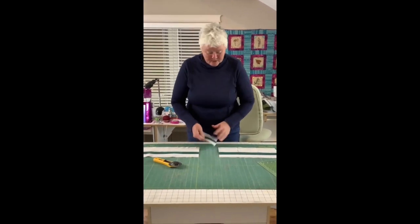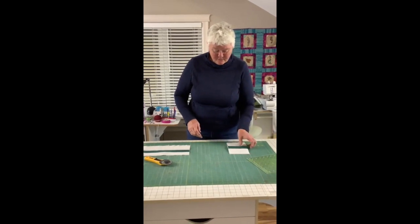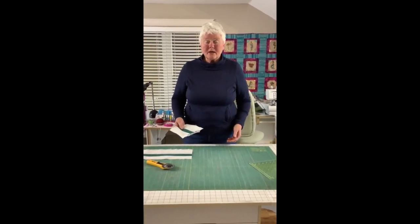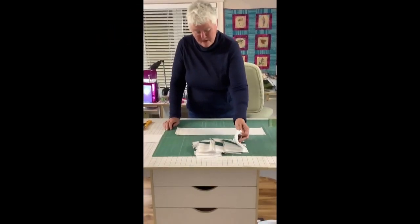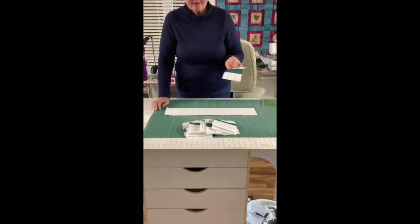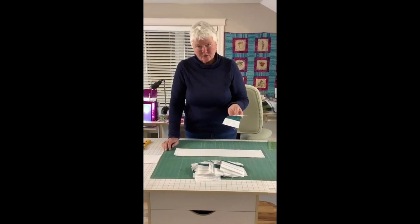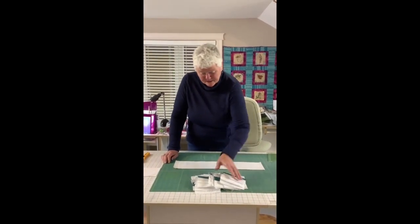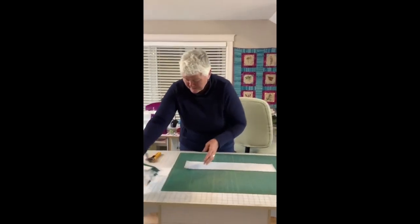I am going to continue in this fashion until I have all 96 of my segments cut, and then I am going to show you how to get the Zed blocks prepared. Here I have my Y blocks all cut out using my power cutting technique. The 96 blocks took approximately 10 minutes. They are all sub-cut into 5-inch segments, so I am going to stack them all up and put them aside.